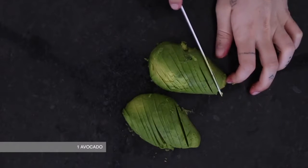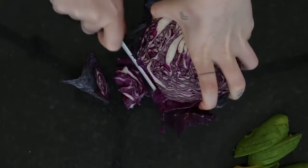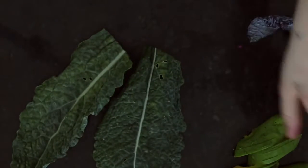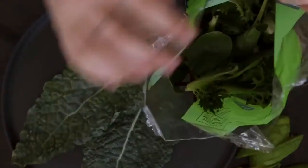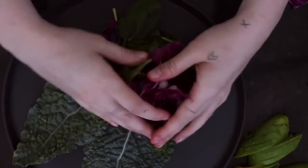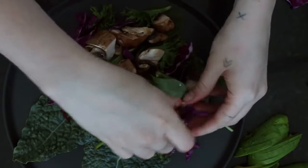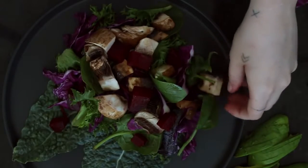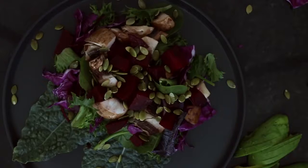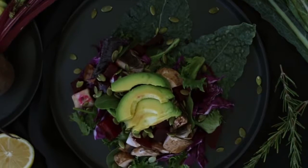Now we're slicing up one whole avocado — this is going to go on top of the salad. Cutting up some red cabbage and I'm just using some kale. This is for the plating but of course you can include it in your salad. I'm taking a bag of spinach and rocket mix, adding in a bunch of cabbage, and mixing it all up and serving it out of that bag. Add your marinated mushrooms on top and your beetroot, and then I'm also going to add some pumpkin seeds. Next I'm just placing the avocado on top — feel free to mix it around through the salad if you like, but I just like how this looks.